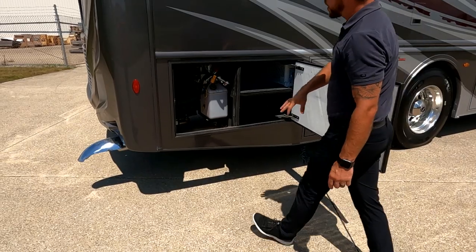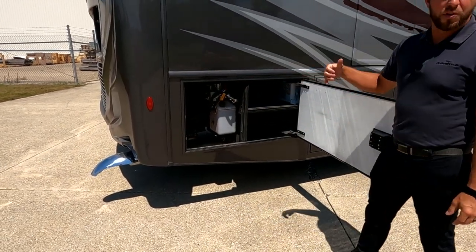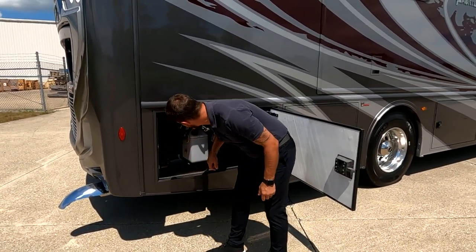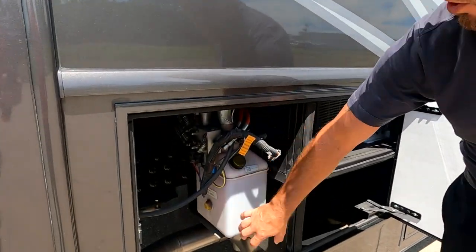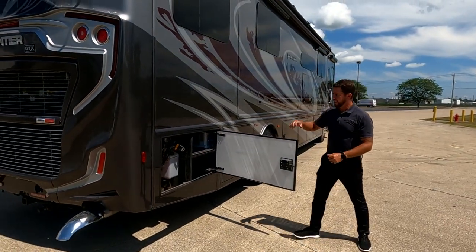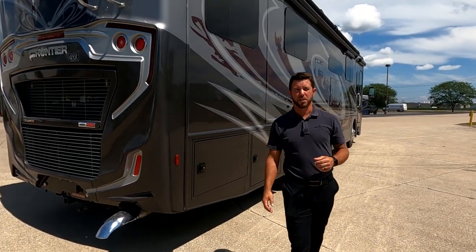The last luggage compartment has some more storage, and this is your hydraulic pump for your jacks. So if anything ever happens to your jacks, don't worry - you're not stranded. We can literally use an eighth-inch Allen wrench to open up the valves, letting fluid get back into our expansion tank, run our jacks up manually with a half-inch wrench, then close your valves and get to a repair center pretty safely.